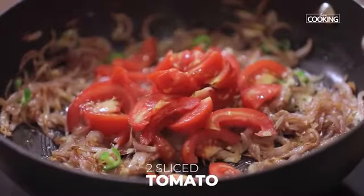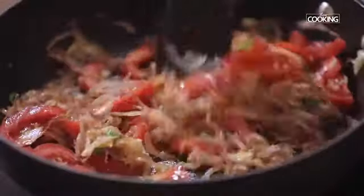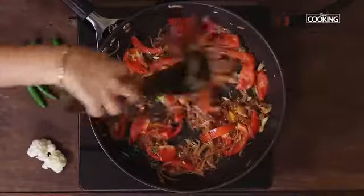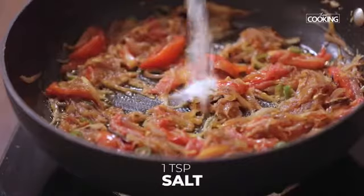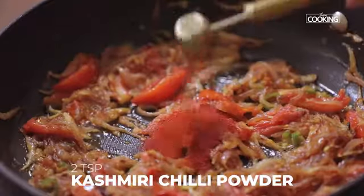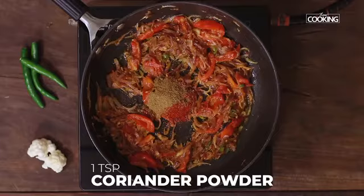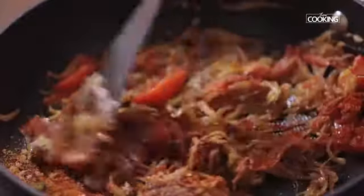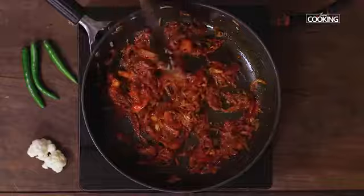You can see the tomatoes are mashed up nicely. Now I'm going to add one teaspoon of salt, quarter teaspoon turmeric powder, two whole teaspoons Kashmiri red chili powder, one teaspoon cumin powder, and one teaspoon coriander powder.